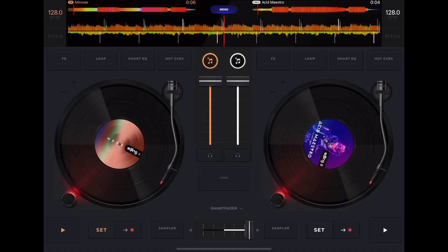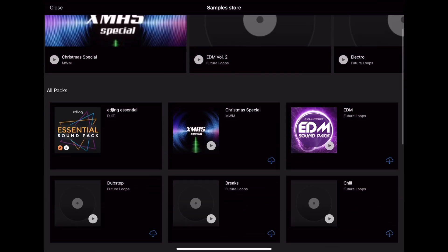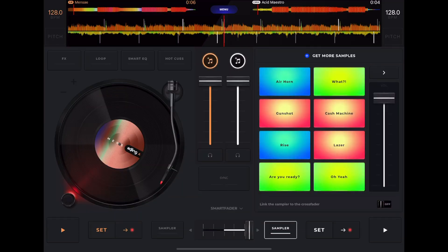Another great feature is the sampler. I like the way it looks — it's nice and bright with a nice volume control. There are some really cool samples included, and you can download more. If you want to compare this to DJ Pro's sampler, check out the video about the sampler in DJ Pro.